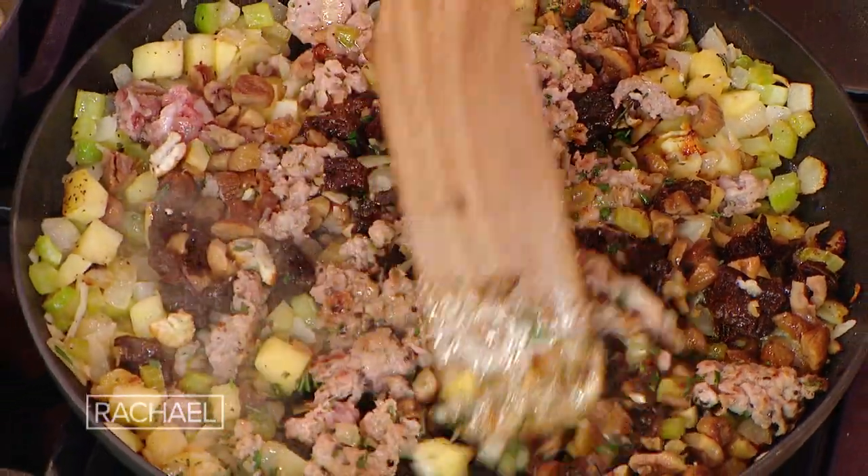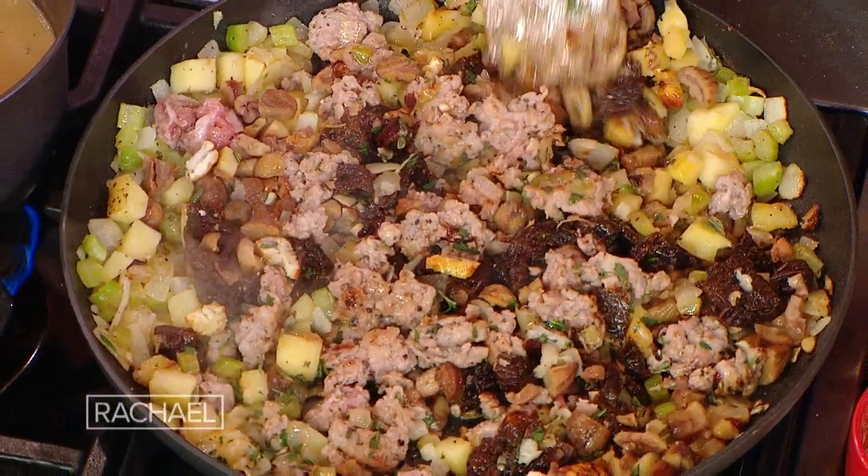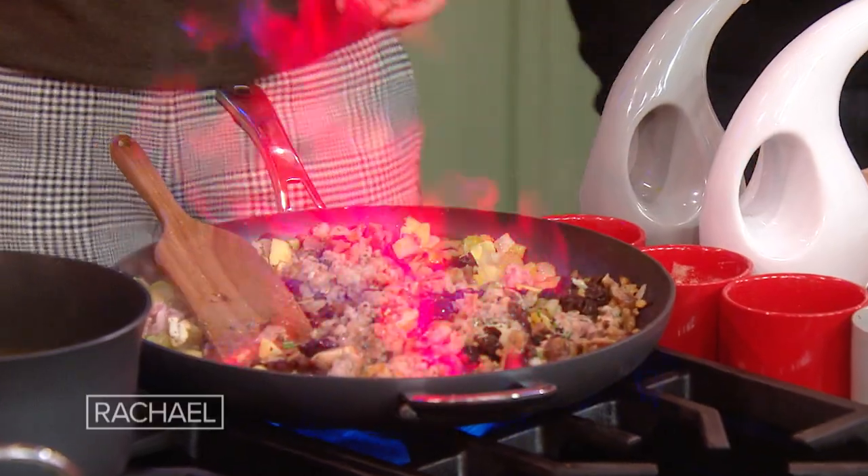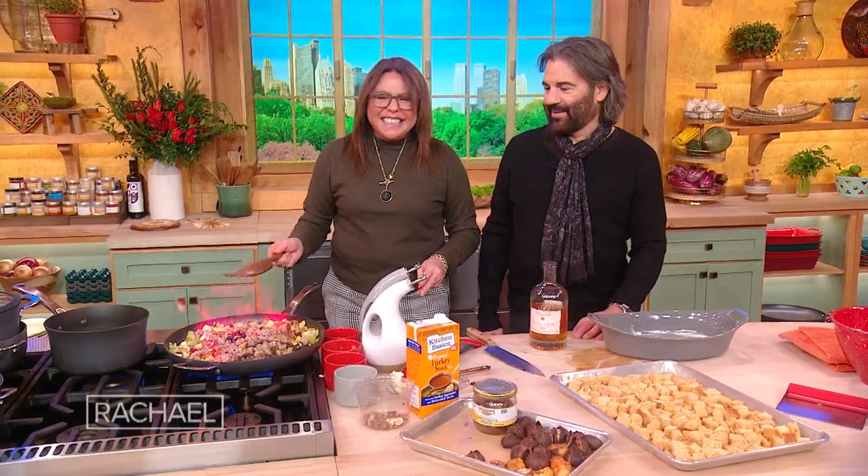Then we're going to add the calvados. Now, if you never cook with spirits and you're a little afraid of it, pull the pan off the heat for a sec, add your spirits, put it back on. And all you need is a splash — you're not adding half a bottle of brandy. There it goes!